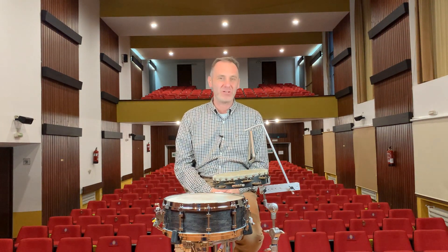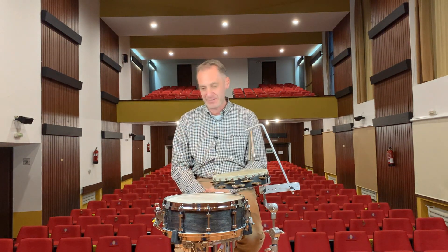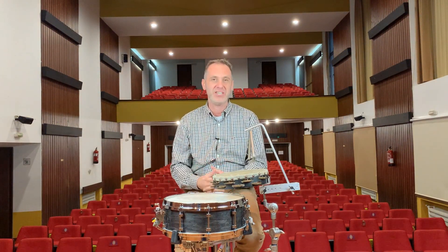Another thing is that I'm not playing my rolls on the triangle ad libitum. I'm trying to match the clarinet and the violin, which are the instruments I'm doubling at those points. So I'm playing this exact rhythm. This way I sound consistent, musical and together with those instruments.